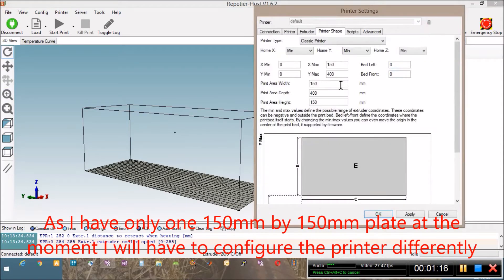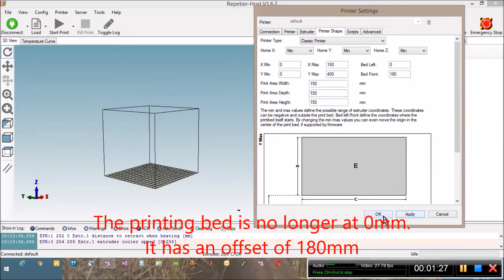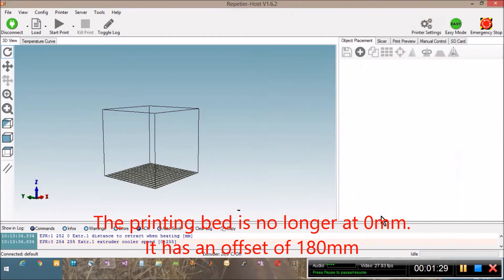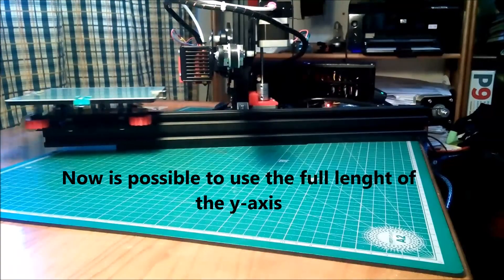Because I don't have yet the longer printing plate, I will have to do some changes in order to be able to print with the original plate that will be at 180mm from the start. Now it's possible to use the full length of the Y axis.